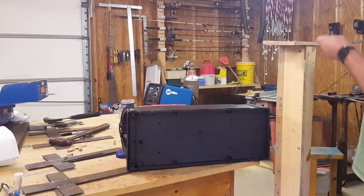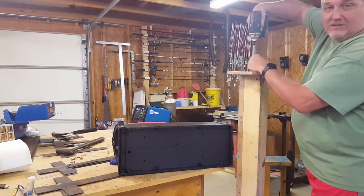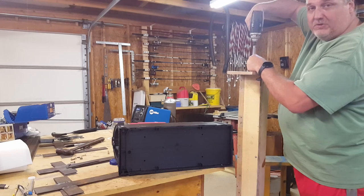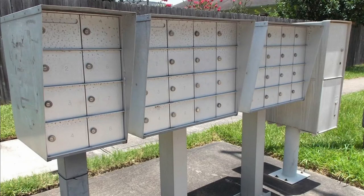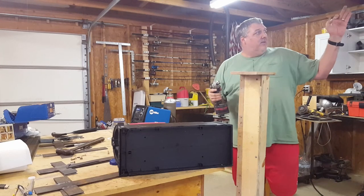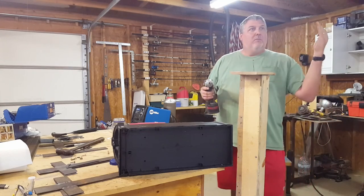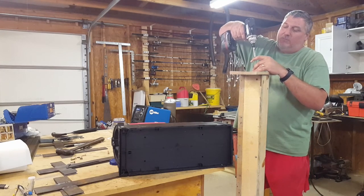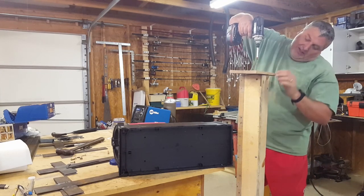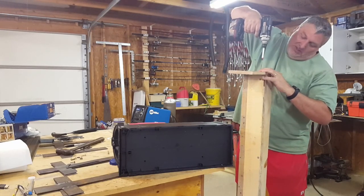My wife will have her mailbox she's always wanted. That was one of the most disappointing things about moving out here — she thought she was finally going to get a mailbox. In the box neighborhoods in town we lived in for 20 years, the mailboxes are at the beginning of the entrance. Well, the streets nearby have mailboxes, but on this main drag you have to go to the front entrance. She was pretty disappointed, but one day she sent me a picture off Pinterest for the garden thing and said, 'Hey, I can finally have my mailbox!' So we kind of have a joke with it, but she'll like it.